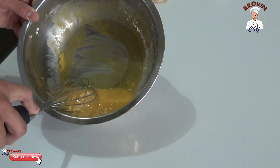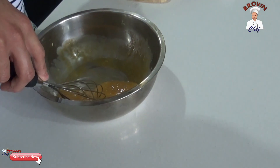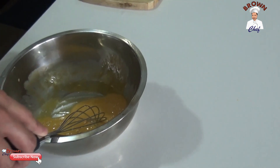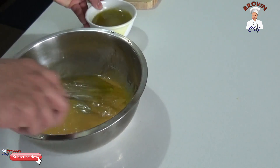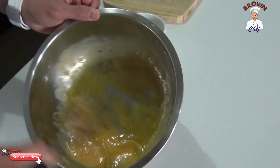After you mix it for about 30 seconds, you're going to add the olive oil. But make sure when you add the olive oil, you add it little by little. Let's keep whisking.